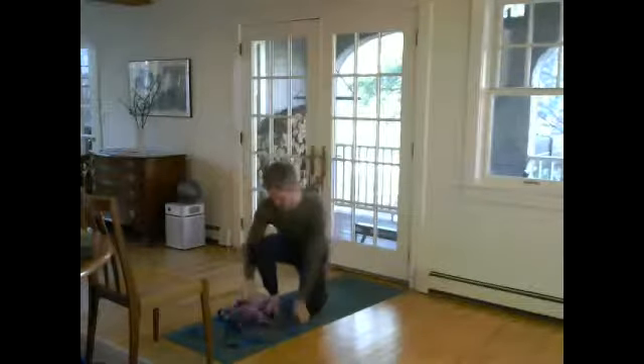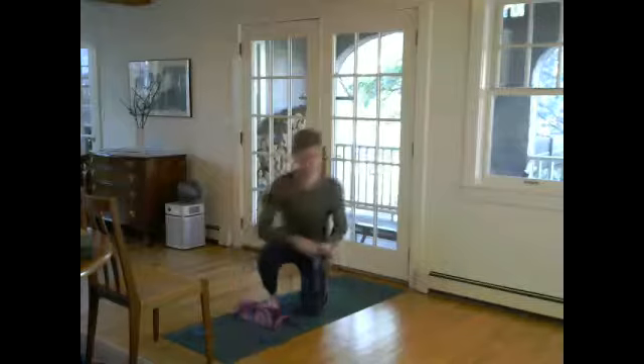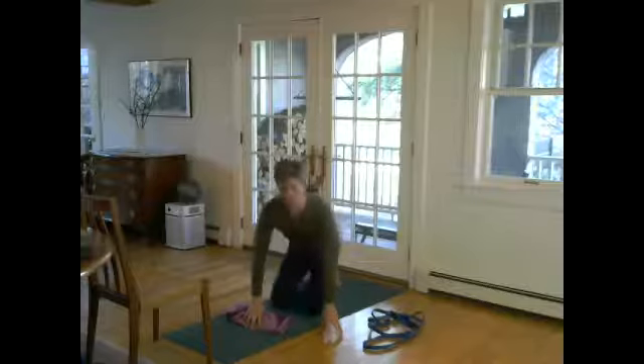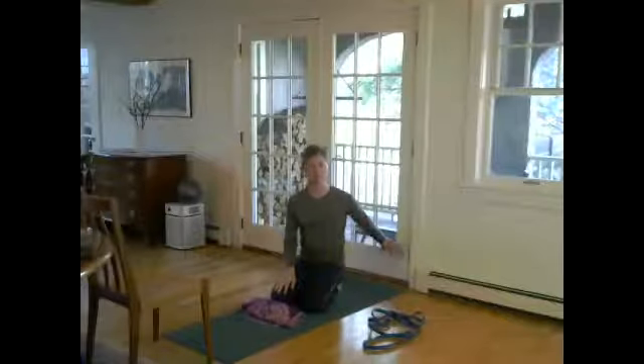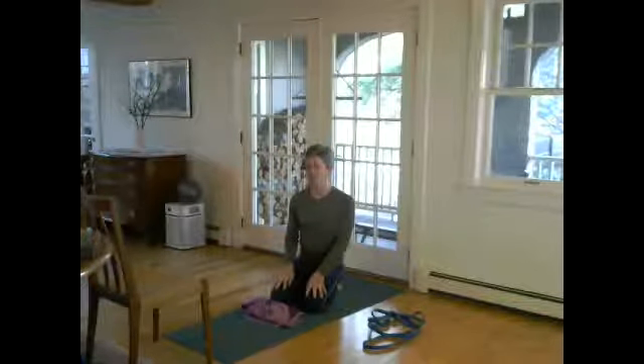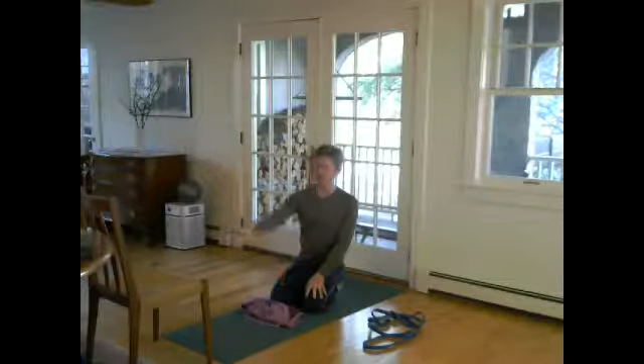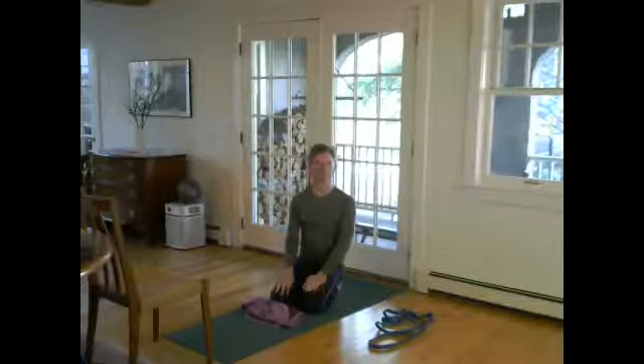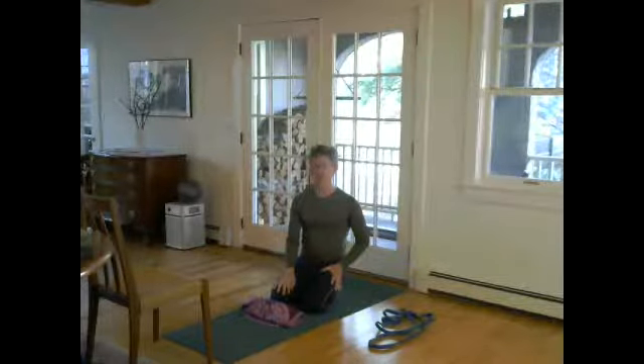Welcome everyone to Rise and Shine Yoga. We're going to be working against a wall if you have one — it's a great way to have another point of contact. I've got the wall behind me to start with, and you can probably see in the corner of your screen I have a chair. It doesn't have to be a mid-century modern chair — could be a folding chair — but the chair is optional.